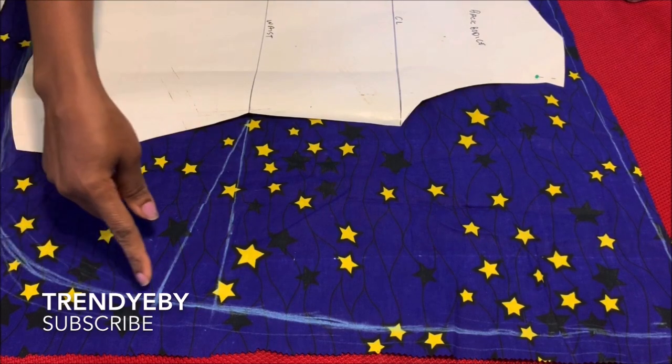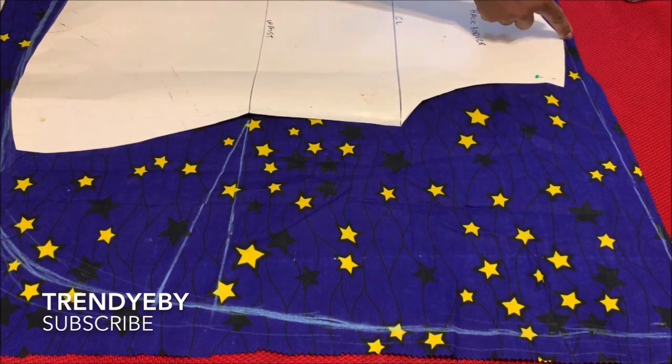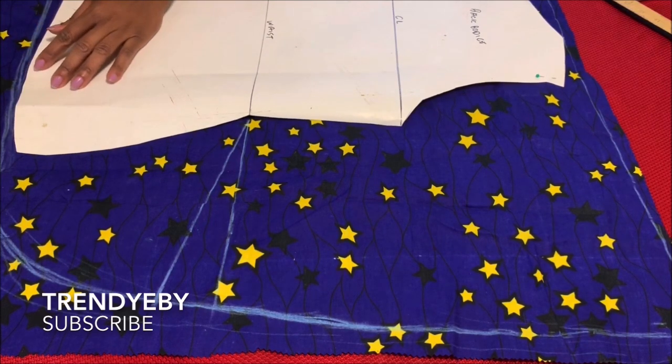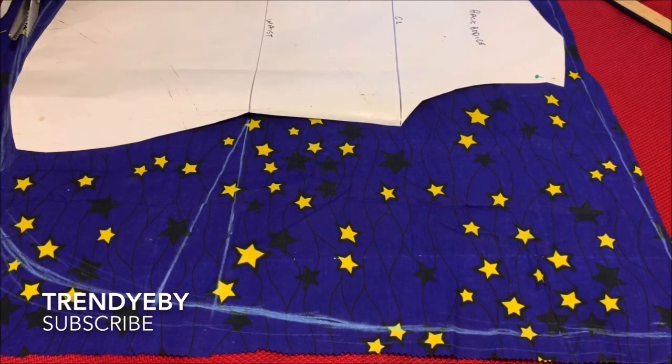The blouse is basically ready to be cut out. Remember, this is the back piece — I am cutting out the back piece first. The neck width for the back is four inches by one and a half inches.